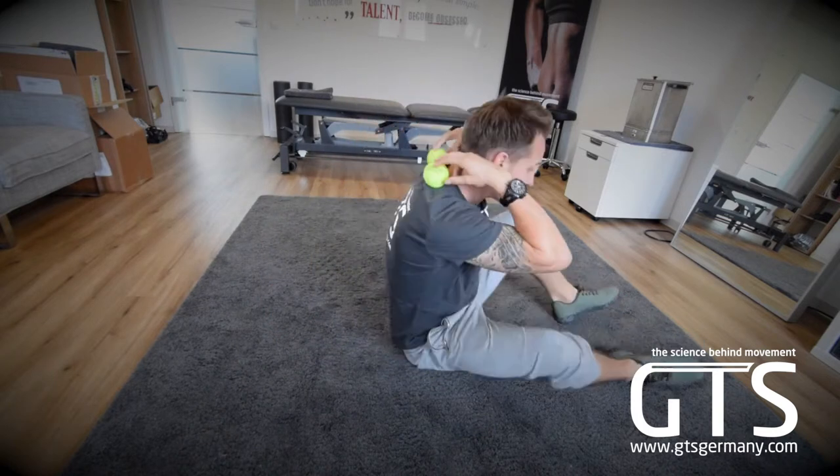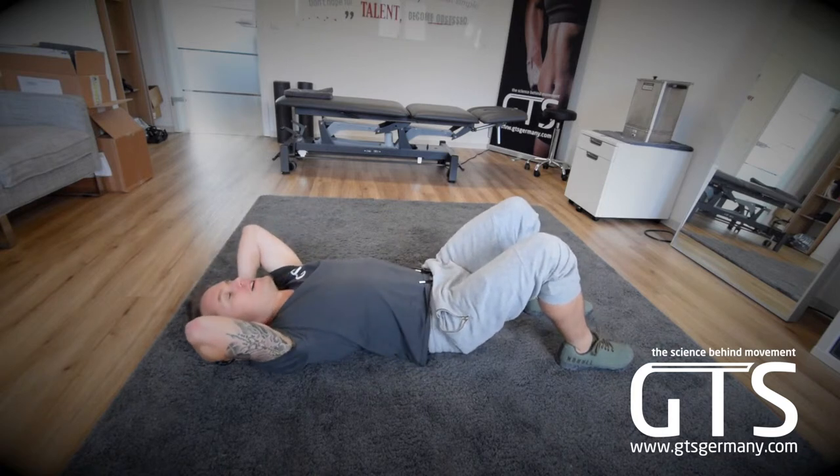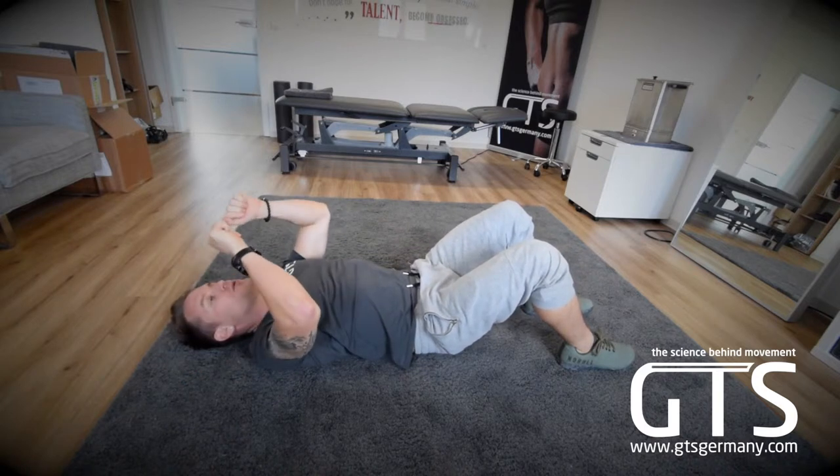So getting started, what I'm gonna do is I'm gonna set the balls exactly where I were to take a massage, if you will. I'm gonna lay down on the ground. From here, I'm gonna feel the balls in my back, but they're not yet activated. So what I'm gonna do is I'm gonna roll a little bit that way to make the balls go down.